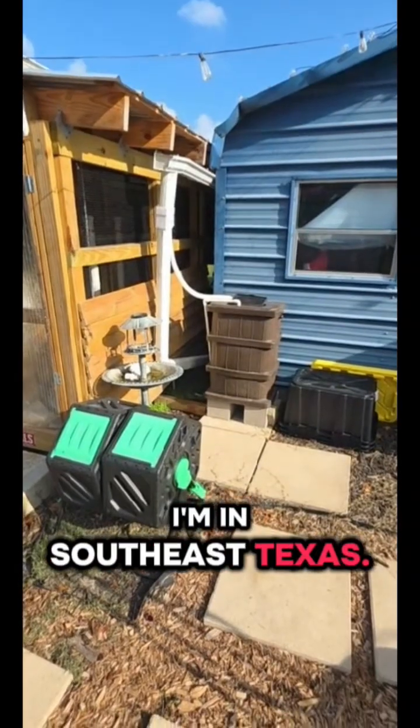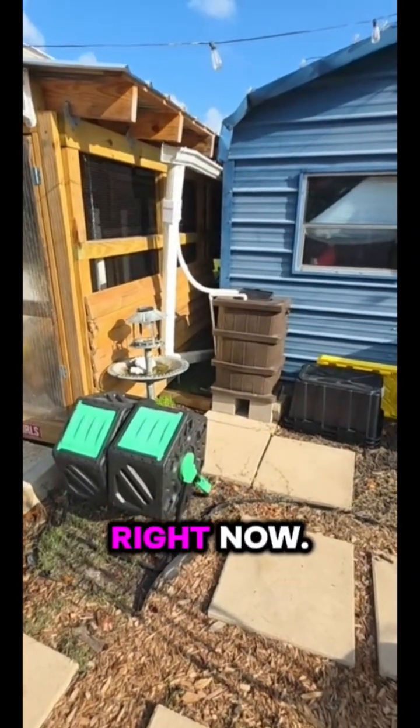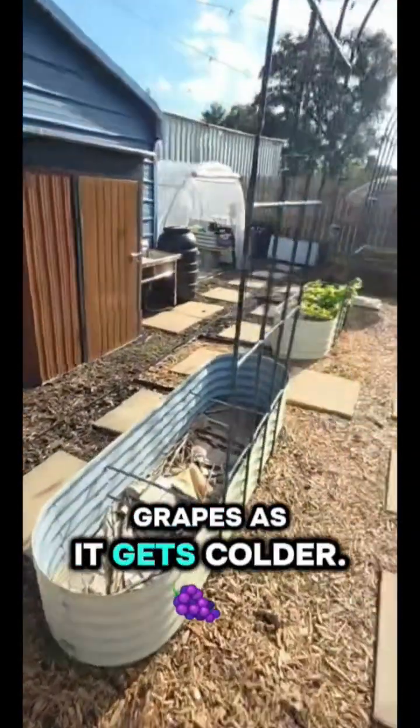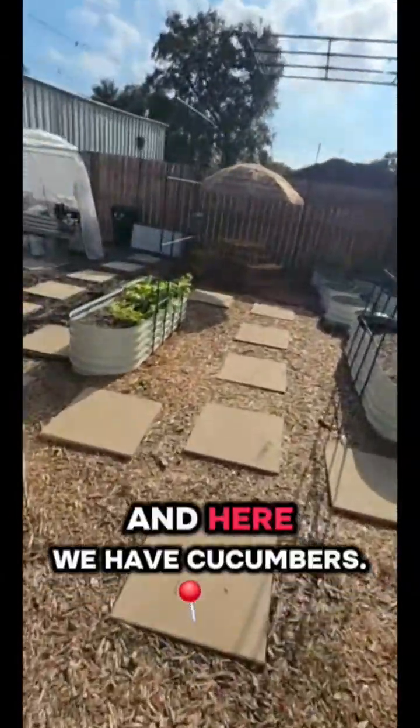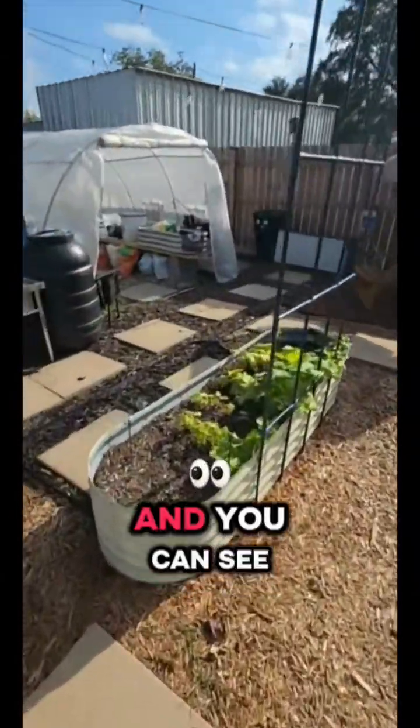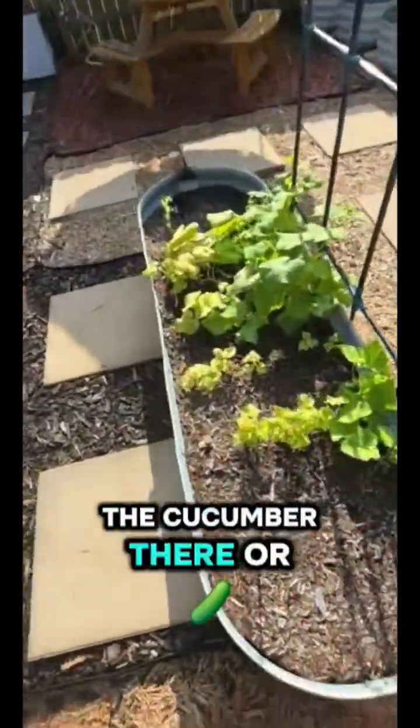We're in southeast Texas. I'm getting ready to plant grapes as it gets colder. These beds were redone for a fall crop, and here we have cucumbers — you can see the cucumbers there, they're growing.